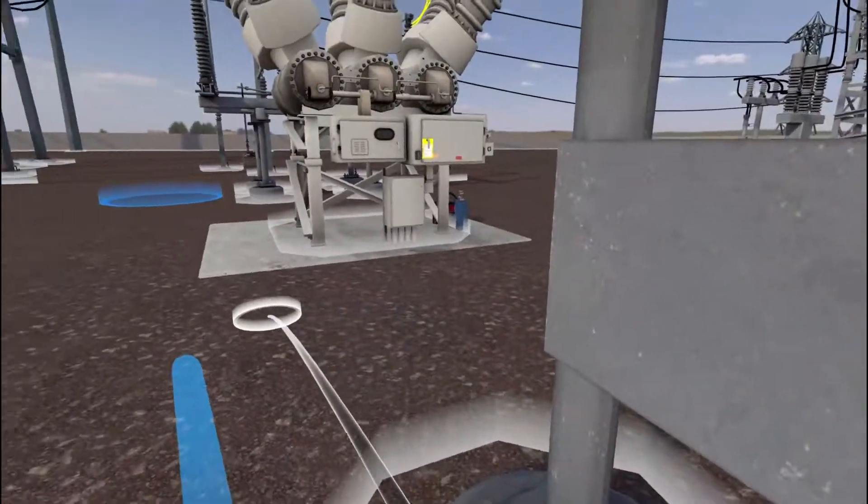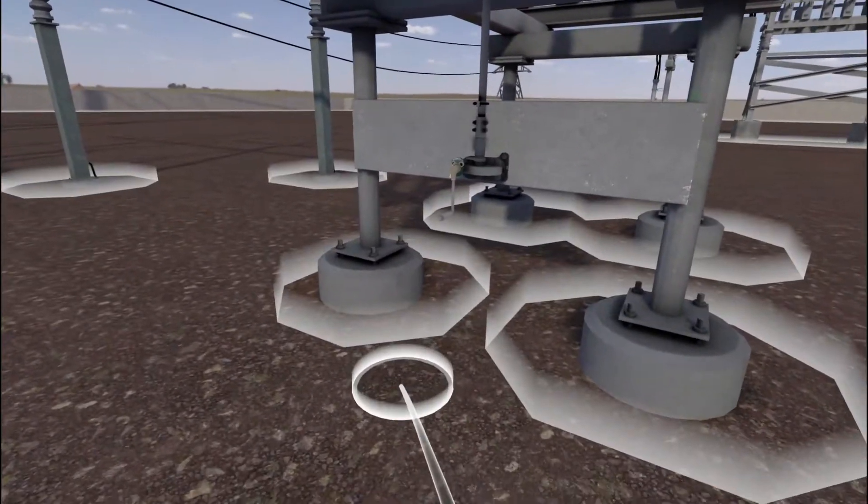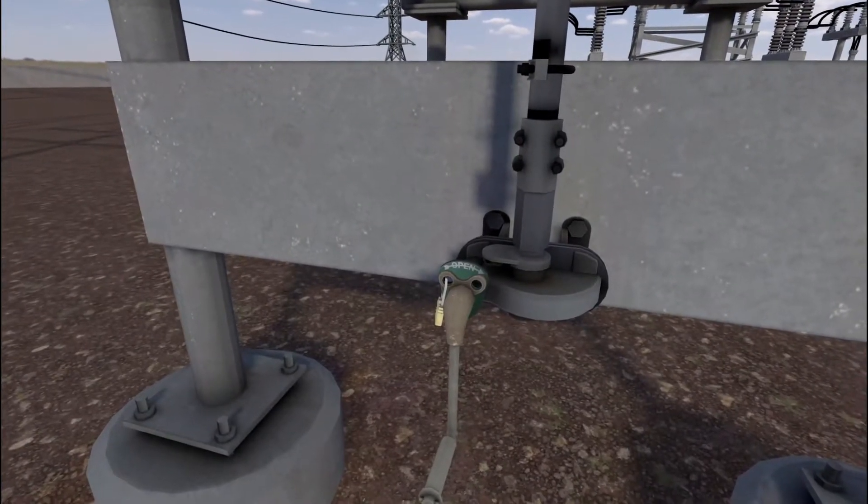Move to the opposite open air disconnect. Inspect the open air disconnect for any issues, damage, or tampering.